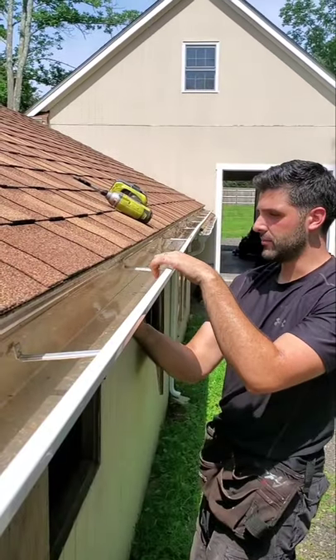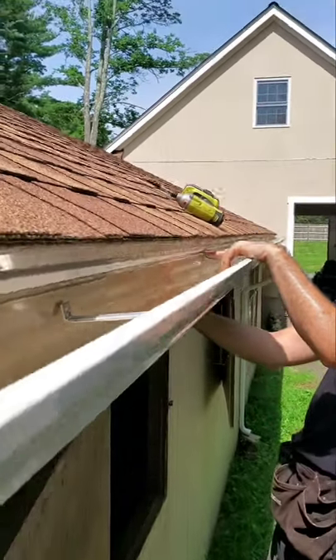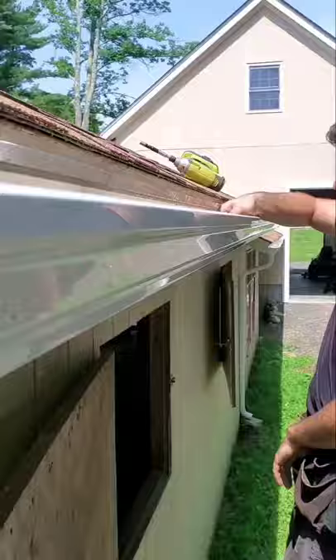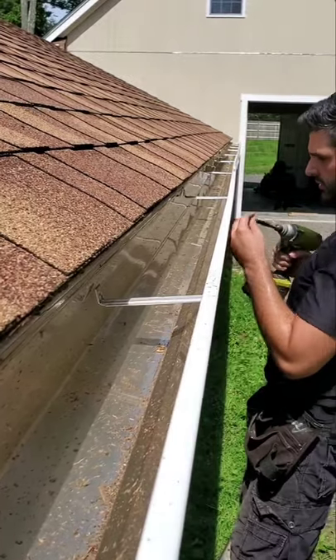These pre-positioned brackets I'm just sliding down to every other rafter tail. I can kind of see where we nailed the fascia board, and I can also just feel for it. And that's it – let's screw it in.